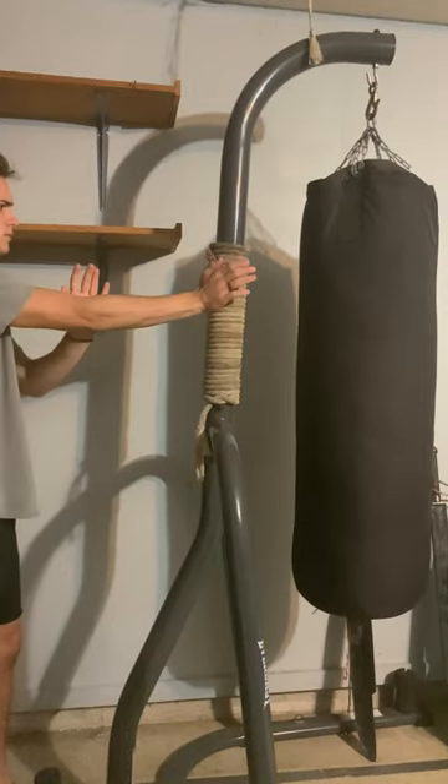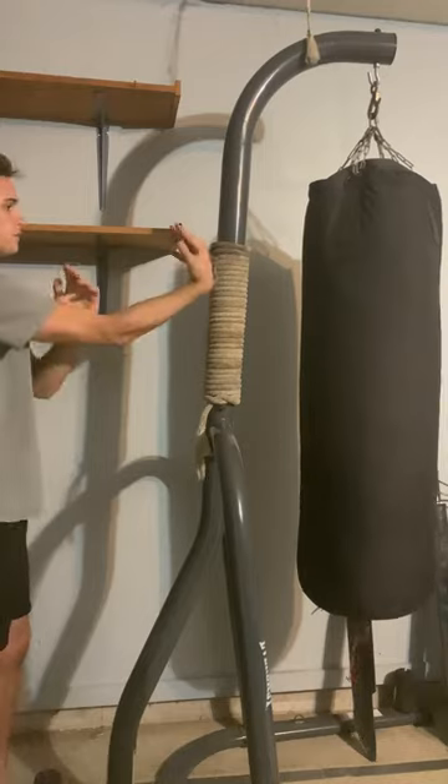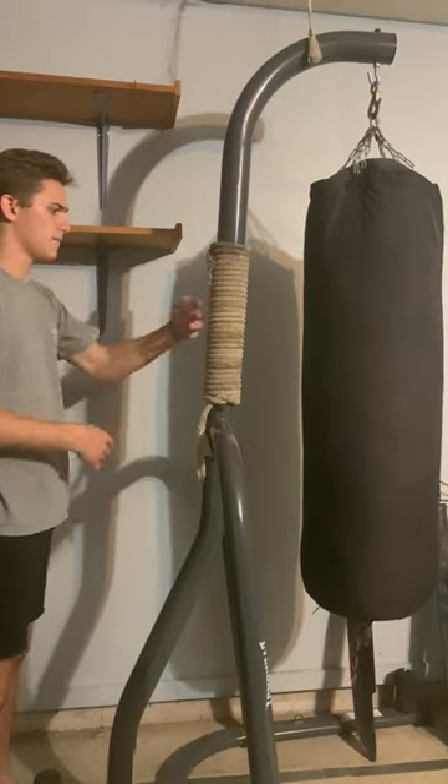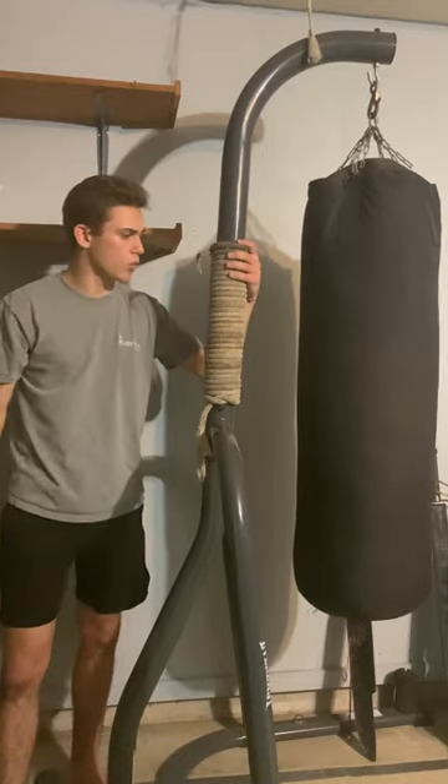Practice your palms. Wrist strikes are pretty common, and shallow flicks — flicking the back of it. These are some of the things you can do with a rope wrapped around a tree or a post.